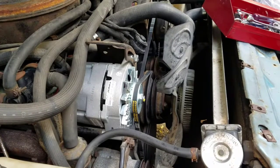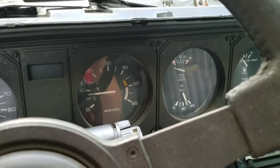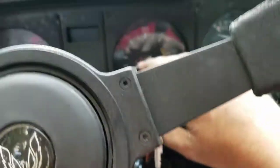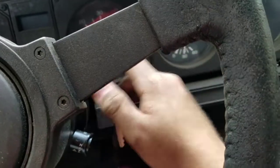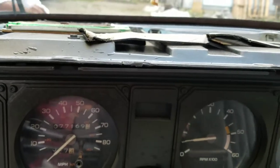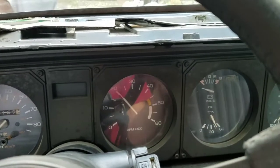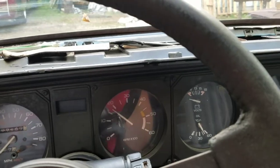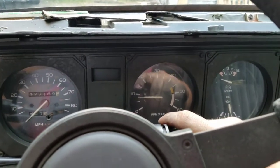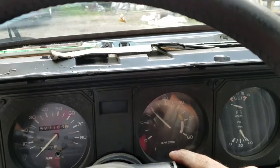There we go. Is it up there? Still not going up — what does the gauge say? Were you looking at the gauge? It's not going up. That's a good thing — watch out. See that though? It's not going up. There we go.